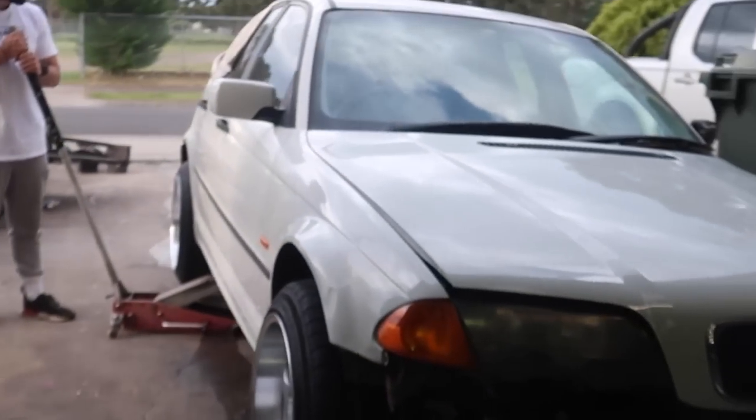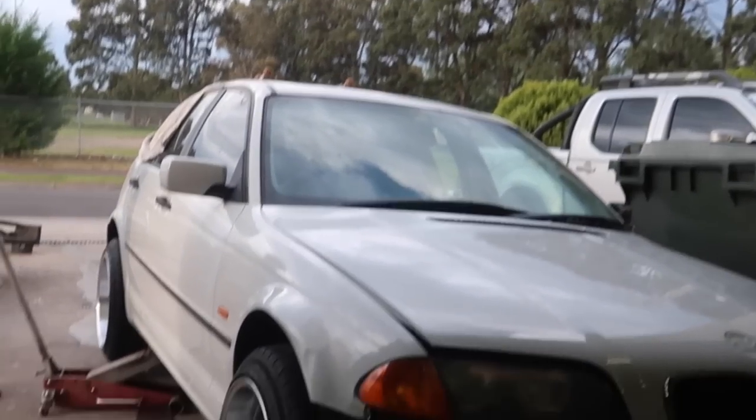Alright, here we go — all the hard work's about to pay off. We're dropping the car on the ground on these brand new rims. Man, they look awesome already. Let's go!